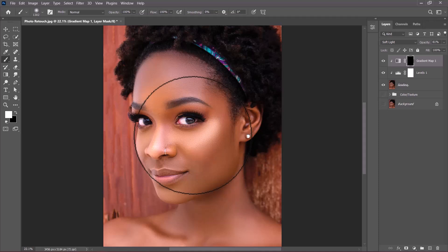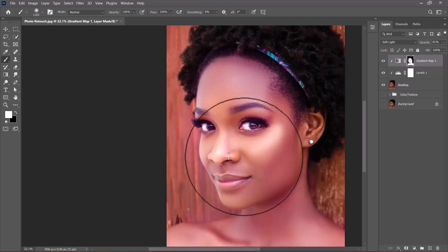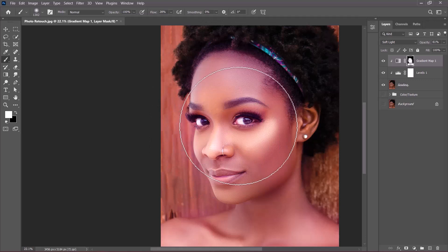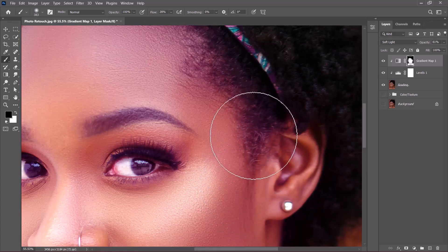I'll take some time to selectively paint on the image to add the glow effect to the desired areas. The glow is extending toward the hair, but I don't want that. To fix it, press X to set the foreground back to black, reduce the brush size, zoom into those areas, and gradually paint to remove the unwanted glow colors.